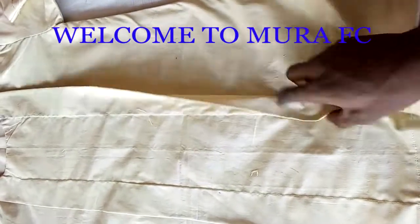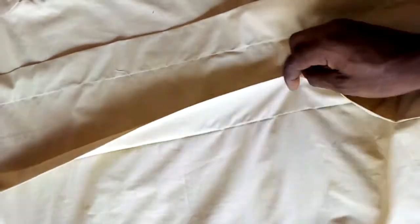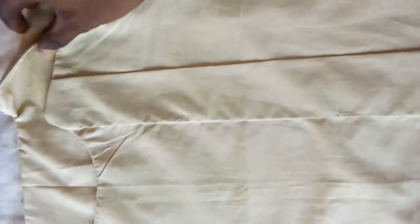Welcome to More IFC series. I'm going to teach you how to cut this simple chop — very easy to do. If you are new to the channel, please subscribe, like, share, comment, and click on the notification bell so you never miss any of my tutorials. Let's get started.